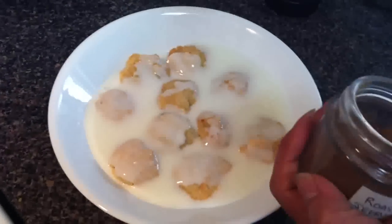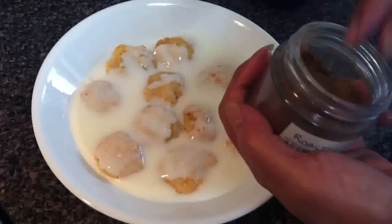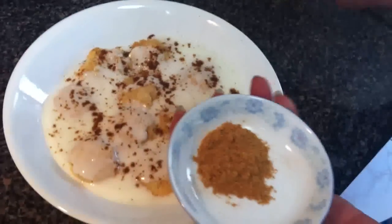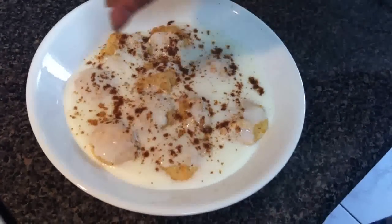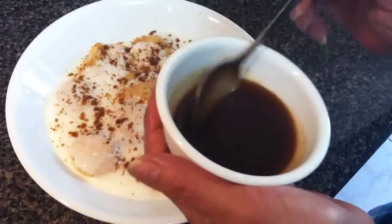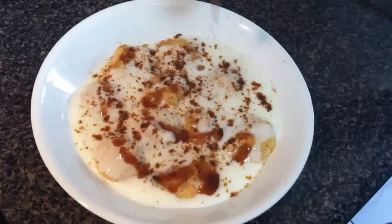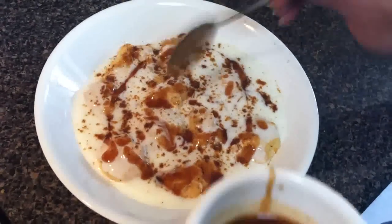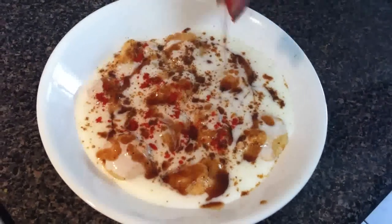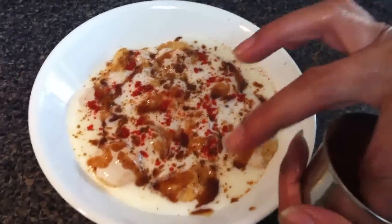Roasted jeera — roast it on the gas and then make it powdered like this. Sprinkle it on top. Then chaat masala, sprinkle evenly all over. Sweet chutney — you can see my videos for sweet chutney — spread it all over so each bite you get the taste. Last, sprinkle the red chili powder. Your dahi vada is ready. Eat it at lunch time, so nice. See you next time guys, bye!